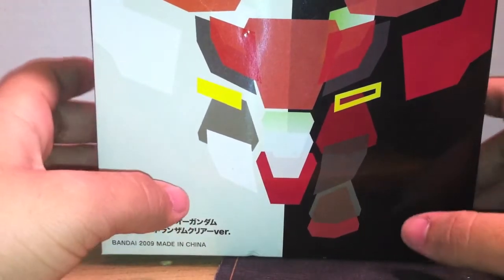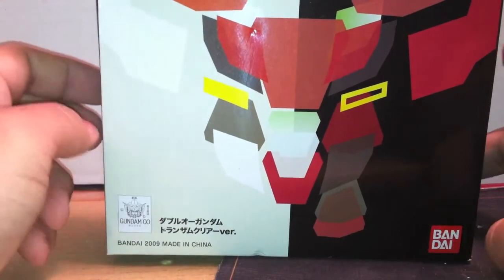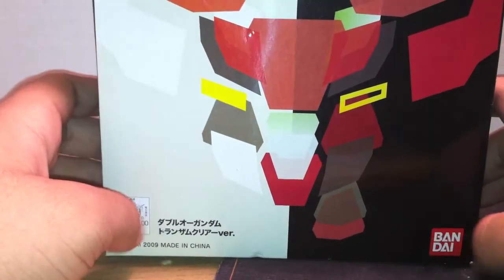What's up everyone, this is Gun Legacy Extreme, and I'm here today to do a review on the Tamashii Nations 2009 00 Gundam Trans-Am version, Special Clear Edition.